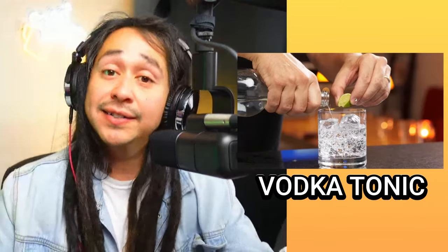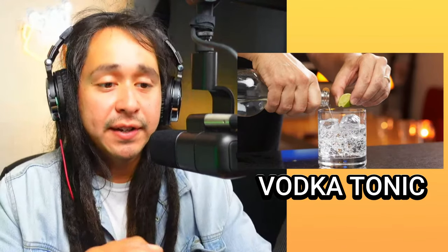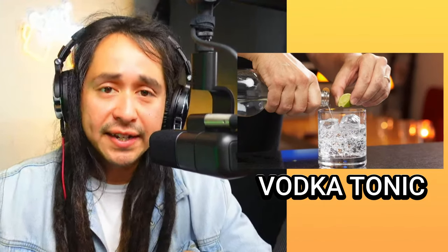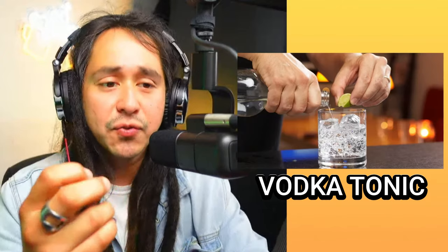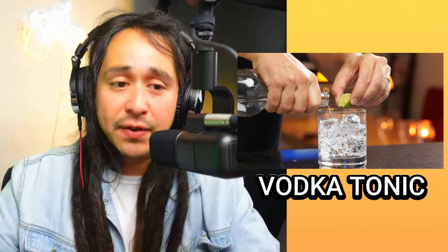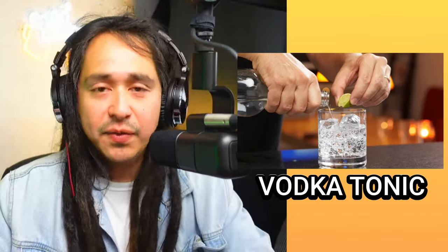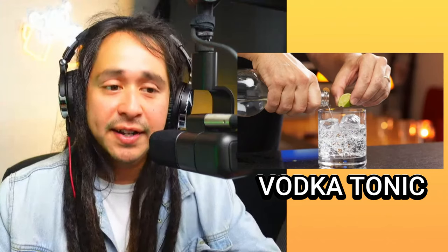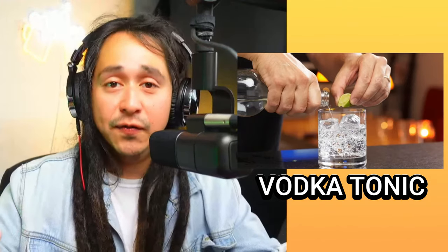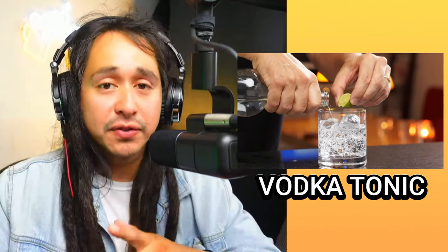This one is a vodka tonic — it's in the name: vodka and tonic water. The difference between club soda and tonic water is that tonic water has a little more sweetness to it. So this one already has a little sweetness. You can use regular vodka or flavored vodka for extra flavor. Let me know in the comments so far which one is looking most tempting for you.